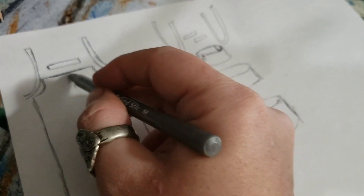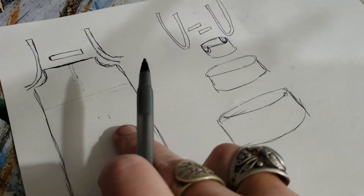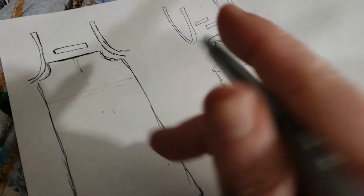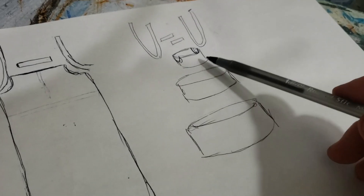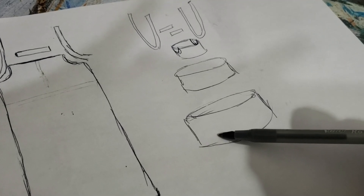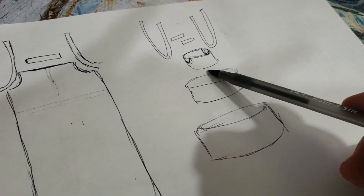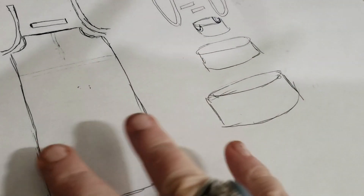A drawstring makes things shorter — keep that in mind with yours. Shorter is fine, it's just something you have to take into account. The other one, the one my kidlet has, is the fancy cake approach with bigger rectangles as you go down, so you don't have quite so much to gather into the plackets up here. And that's it — it really is simple, so I just keep experimenting with different looks.